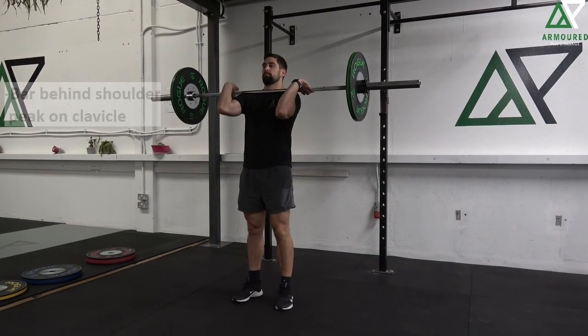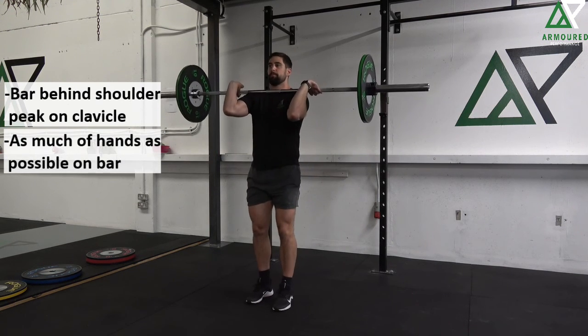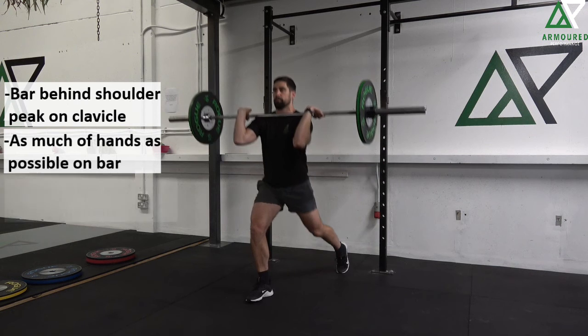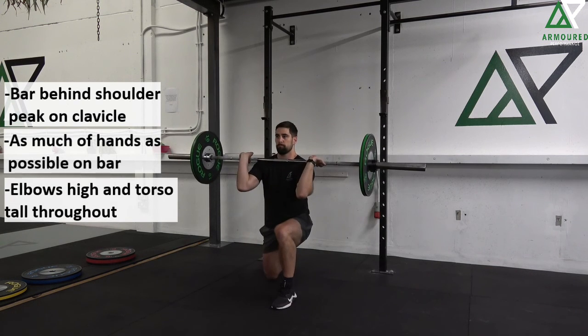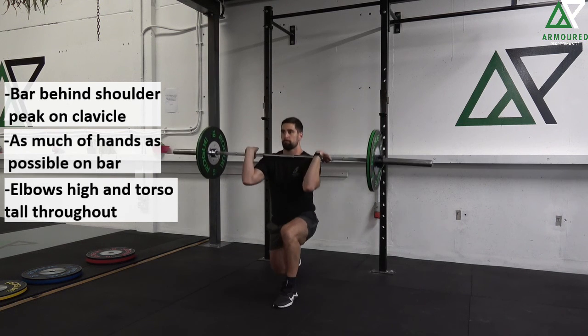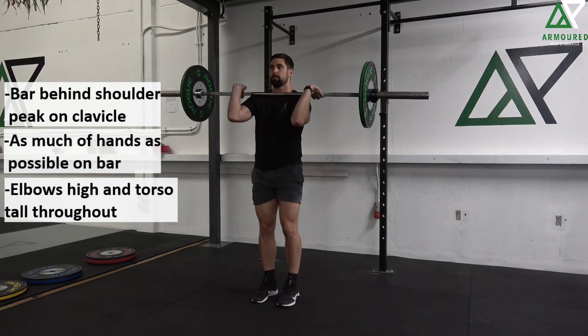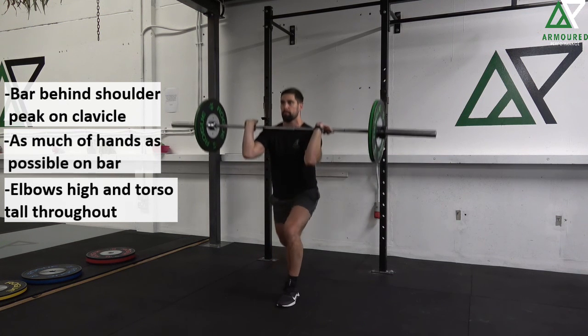For the barbell front rack reverse lunge, we're going to start with the bar just behind the peak of our shoulders on our clavicle. We want to have as much of our hands as possible on the bar — initially we might only have a couple of fingers on the bar, but as our mobility improves we should try to get more. We're going to keep our elbows up high throughout and make sure our torso stays tall throughout the entire lift.